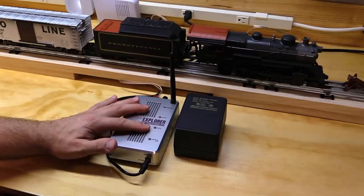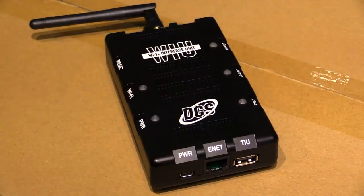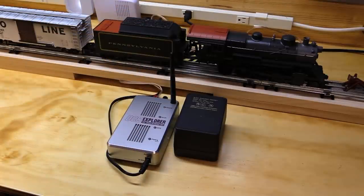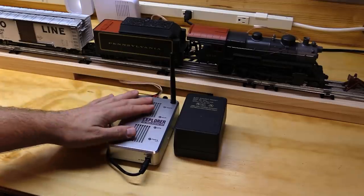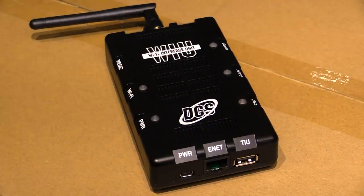The other mode that the DCS app can operate in is full DCS mode, but in order to use that, you have to have an MTH DCS TIU — a Track Interface Unit — and you have to have the DCS Wi-Fi module. So that's what we're going to talk about today: using the DCS Wi-Fi module. When we use the DCS app in full DCS mode, we'll have access to the full suite of DCS features and we'll be able to add as many engines as we want into the DCS app.